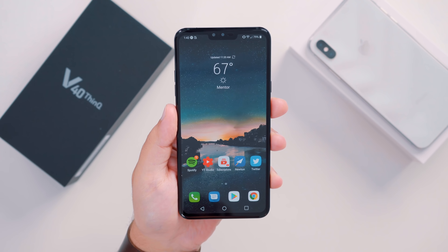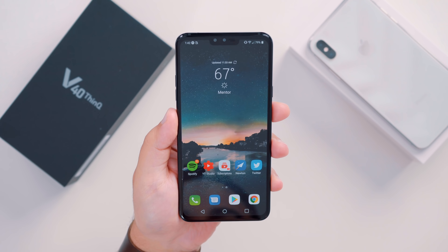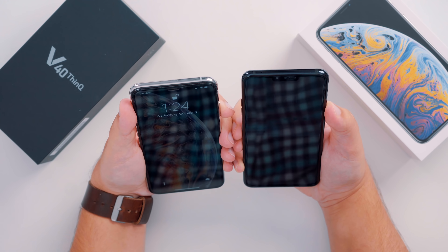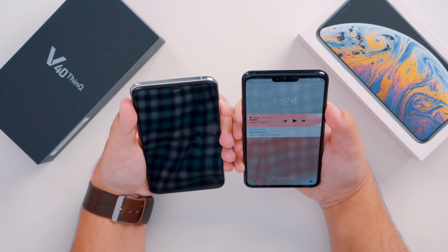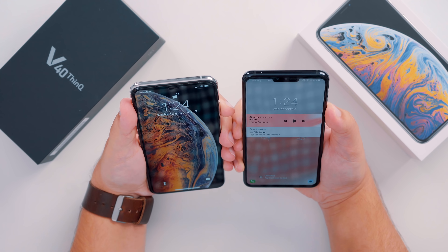Also, on the front of the phone, there are two cameras available: an 8-megapixel sensor and a 5-megapixel wide-angle sensor, both of which combine to create a new face unlock feature for the LG V40 that's pretty fast and accurate. It's still not as secure as what Apple has hidden inside of its notch, which is the TrueDepth camera system that allows for payment authentication with Face ID.